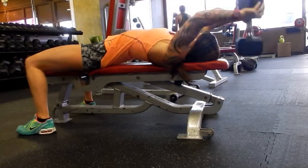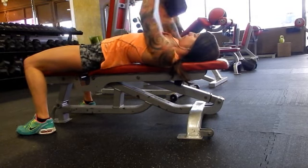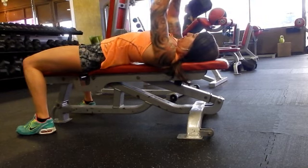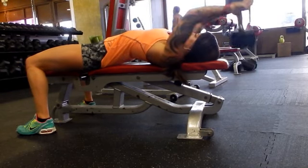Then I go over and I do an overhead pull with a dumbbell. You're going to do twelve of these.